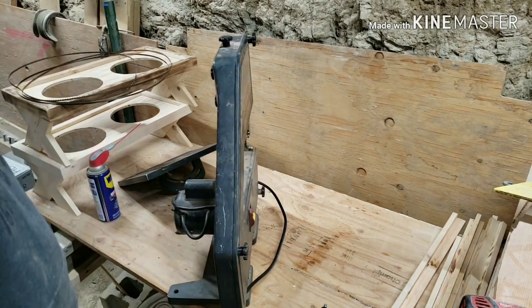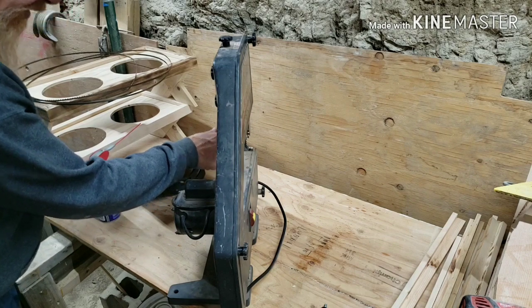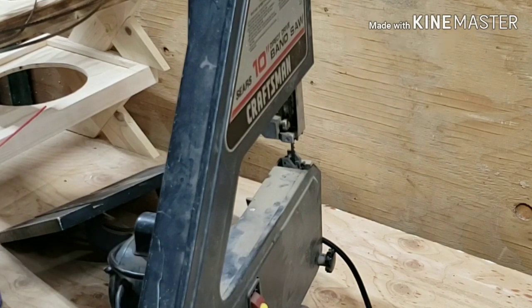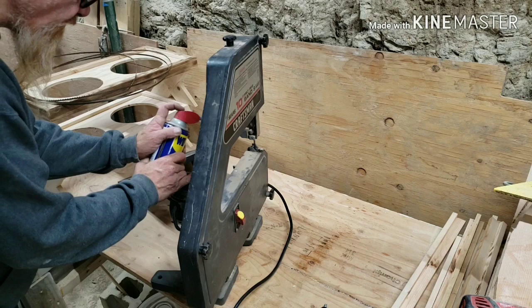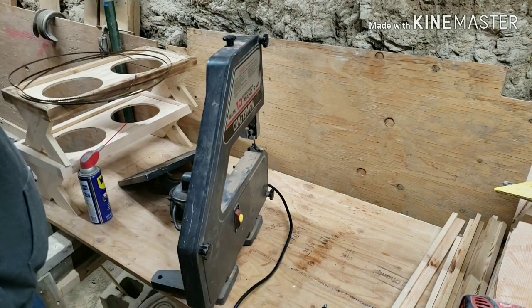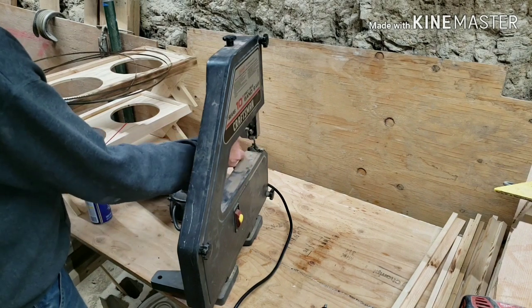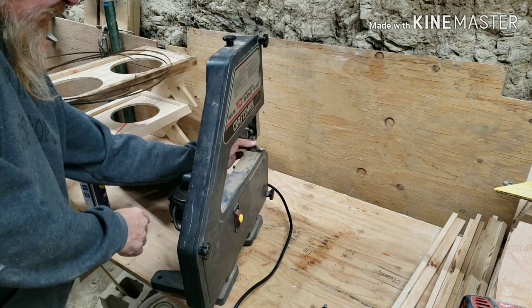One thing I do notice guys — that guide bearing is a little noisy. And that guide bearing isn't going to move until you put pressure on the blade.